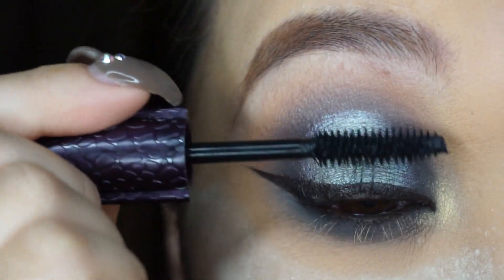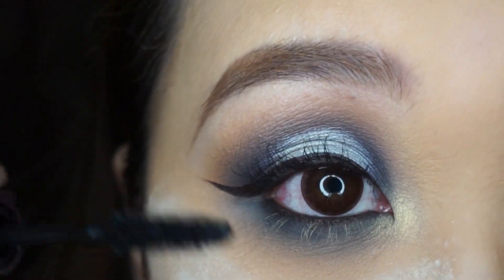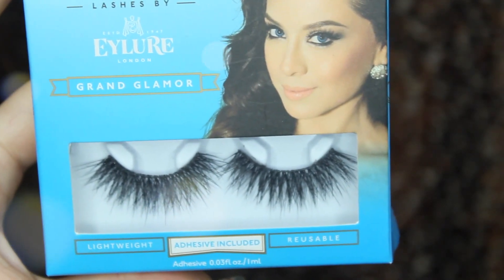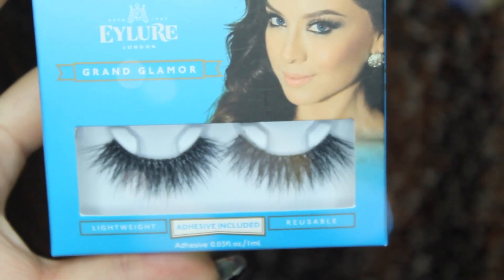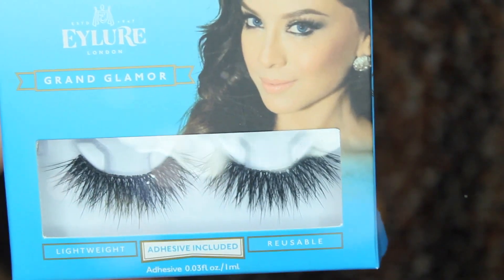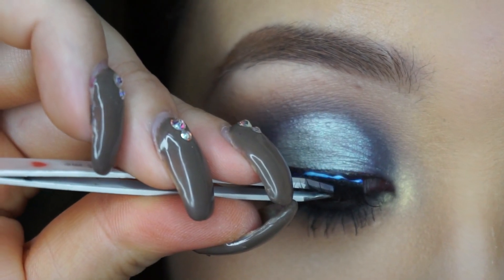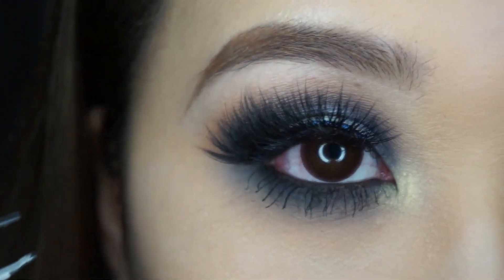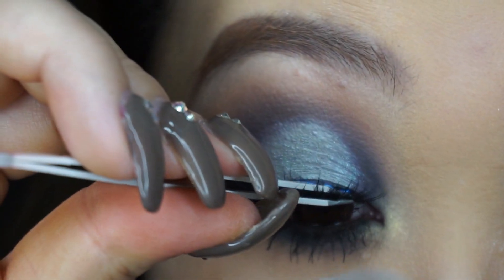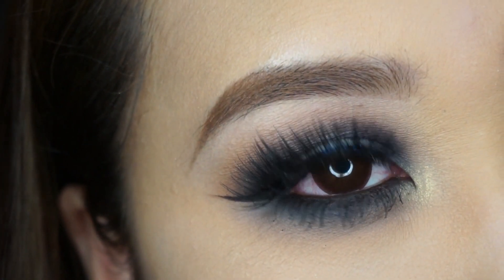Now that we're done with our shadows, I'm going to apply some mascara on the top and bottom lashes. I'm trying the Lights Camera Lashes Tarte mascara, but they're kind of okay — not my favorite. I'm using Grand Glamour Lashes from Vegas Neh. Those lashes are my favorite pair and I'm going to stock up when they're on sale buy one get one free at Ulta. They make my eyes look so good. I finally found my holy grail lashes.